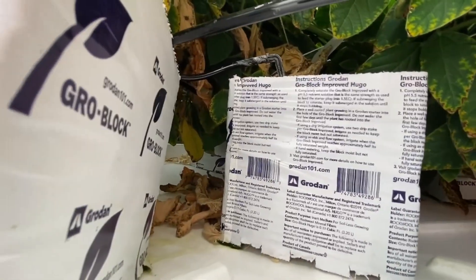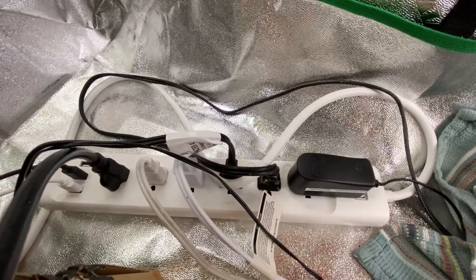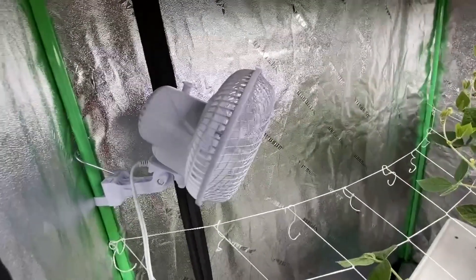Here you can see our drip tubes that are going to feed our soybeans hydroponically, providing the nutrient solution. And here's a smart plug we used to monitor the power consumption of the tent.